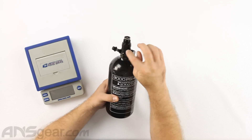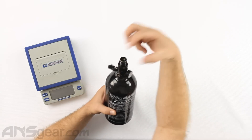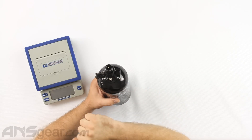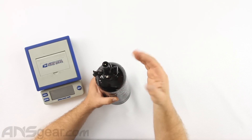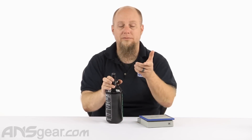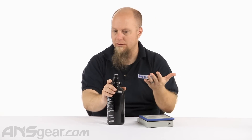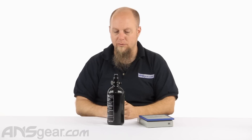It is rebuildable. You've got set screws on here — you can pull them out, unscrew the bonnet, and replace the piston, O-rings, or whatever needs to be serviced on the inside. If your regulator does have a problem, DeFy offers a one-year warranty on these. So if you pick it up and have some problems with it, let DeFy know — they should be able to help you out.